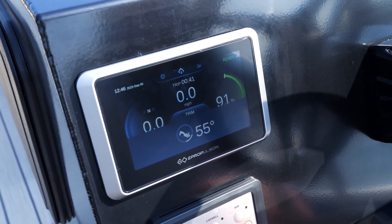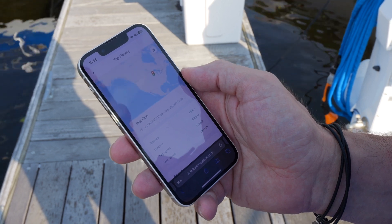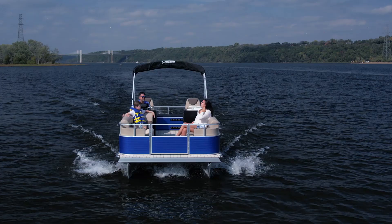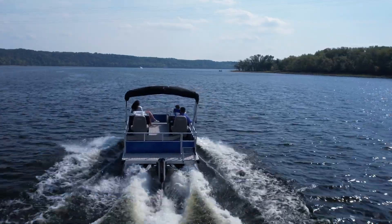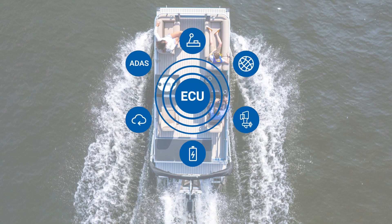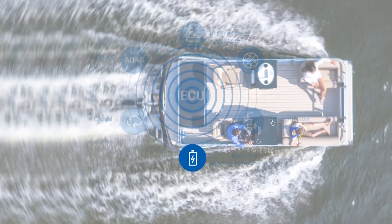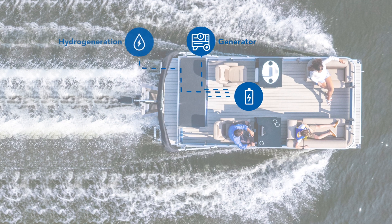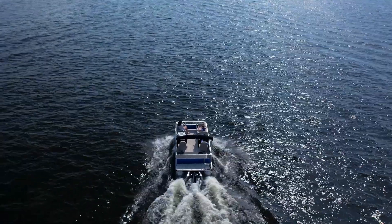The X40 also includes the built-in ePropulsion connectivity service, which allows boaters to stay connected with their boat's status in real-time. The ePropulsion Smart System Architecture, ESSA, incorporated in the X40, not only simplifies installation, but also allows for seamless integration with renewable energy sources.